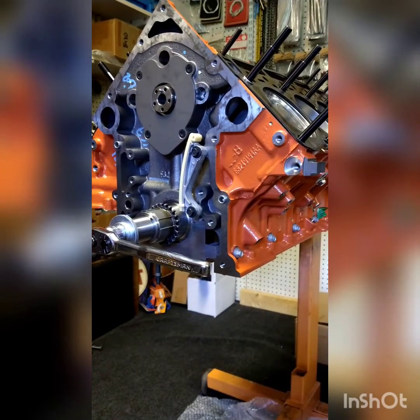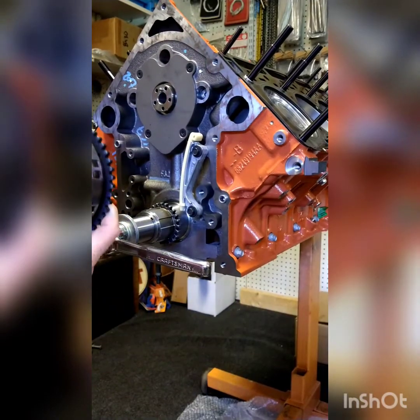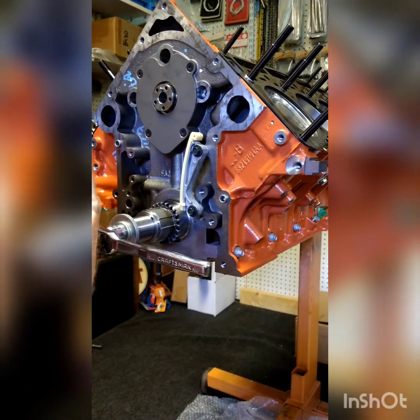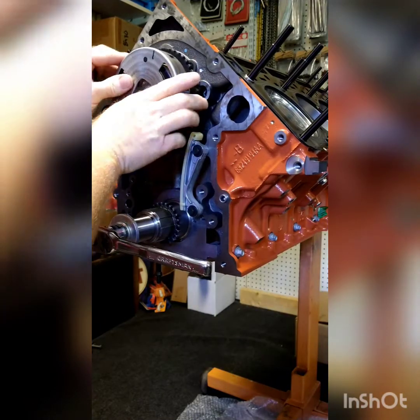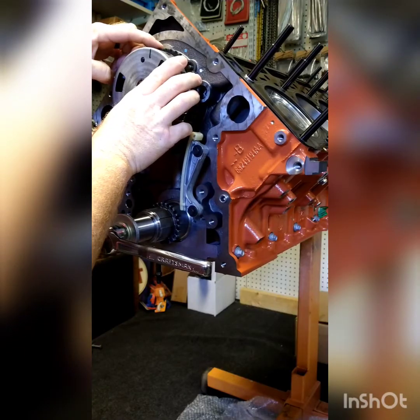Then take your cam phaser — I like to put a little white paint on the mark — roll it around and get it at 12 o'clock, straight up.